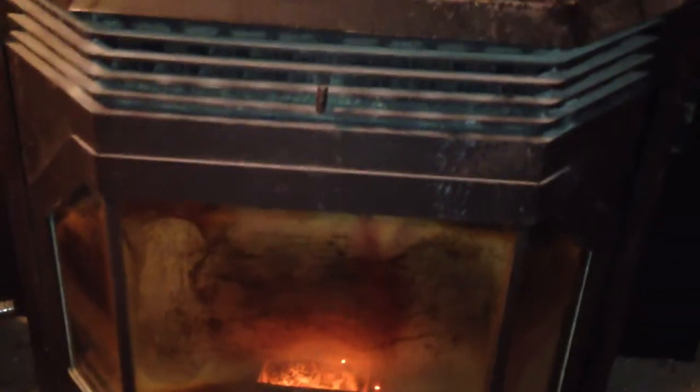My younger brother can take this top right off, take all the paint off and repaint it. Right now the front window's dirty and it hasn't been cleaned yet. I typically would clean this once a week — clean all the ash out or whatever, depending on how much you're running.